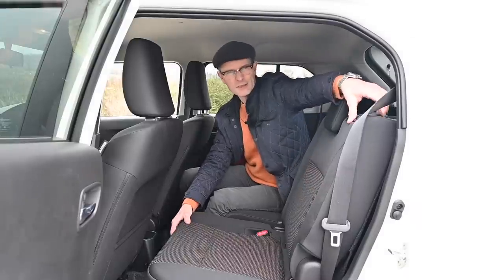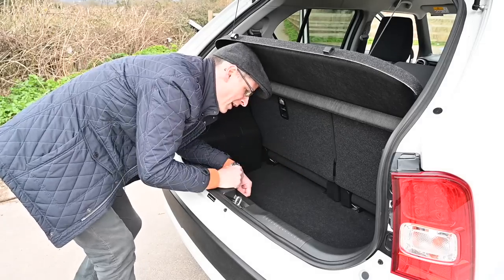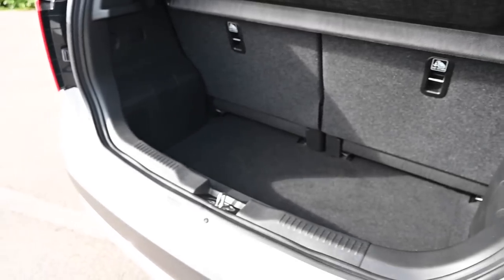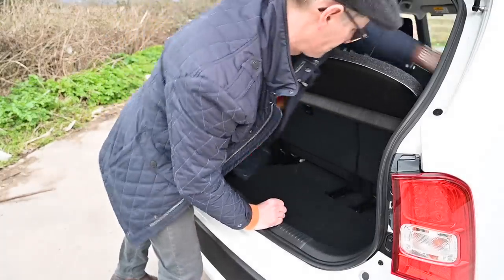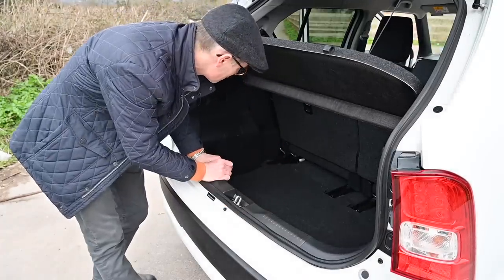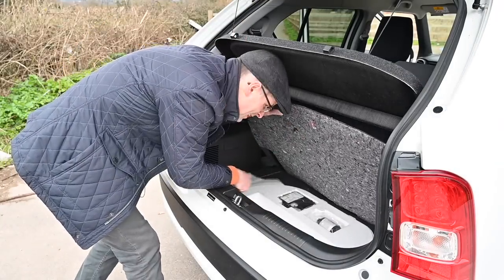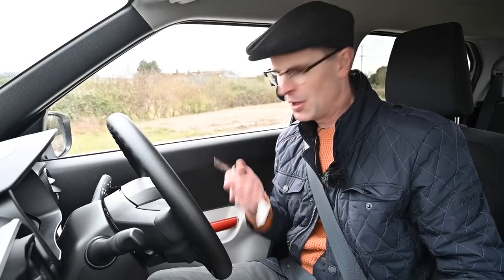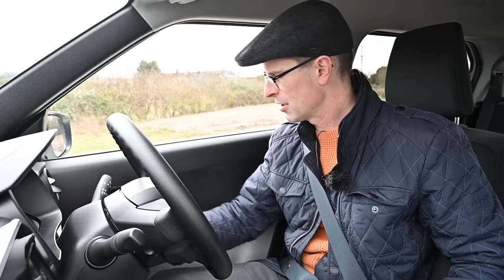As standard, boot space is 267 litres — or 204 litres on the all-grip due to the rear differential raising the floor slightly. With the seats in the standard position you can fit a full week's shopping. The lip is a bit high for loading larger items, but with the seats rolled forward there's a significant improvement. There's no spare wheel, but an inflation kit is included under the carpet. And it comes with an actual key — harder to steal and no jabbing into your leg.